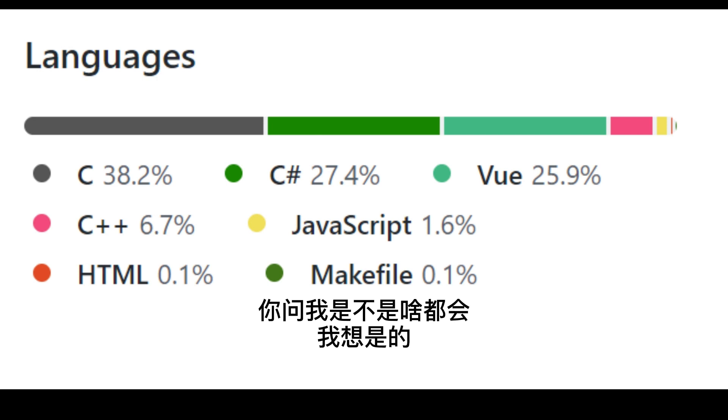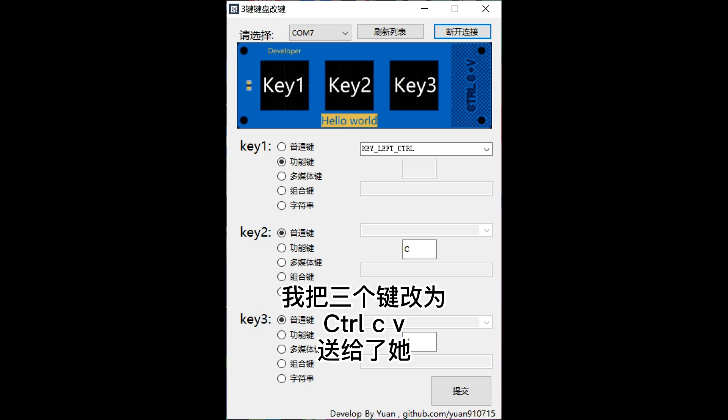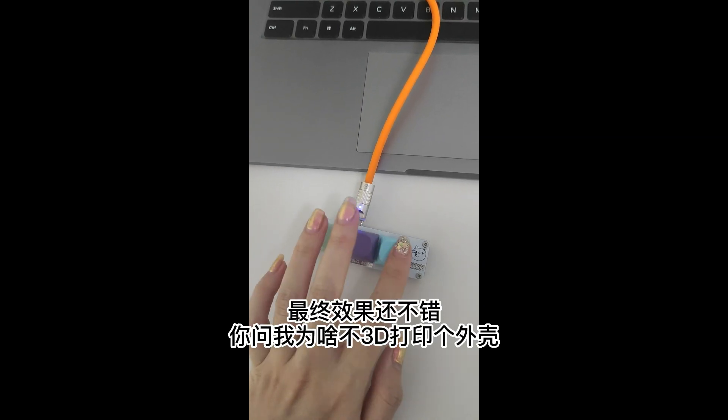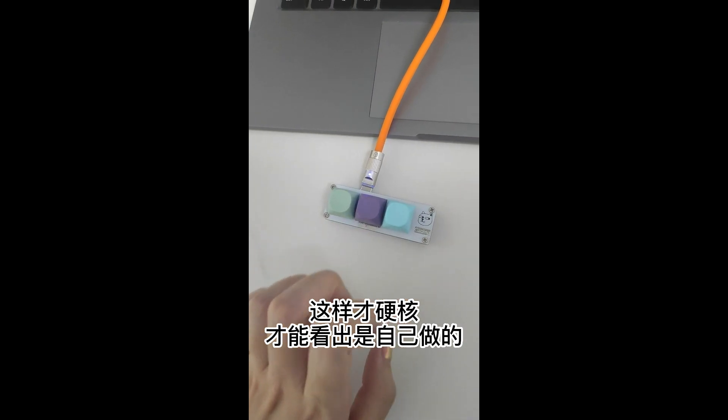If you ask me if I know everything — I think yes. I changed three keys to Ctrl, C, and V and gave it to her. The result is pretty good. You asked me why I didn't 3D print a shell — it's hardcore now and has a DIY style.